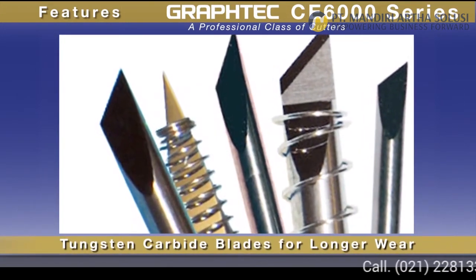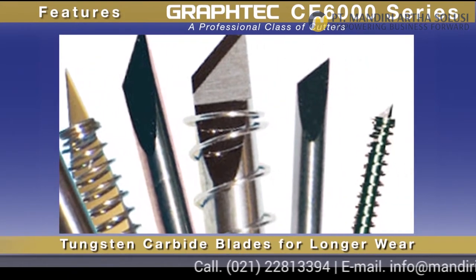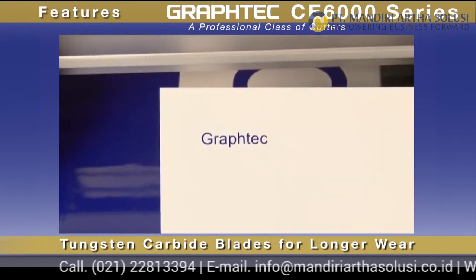the blades are of tungsten carbide, providing durability for longer blade wear. Paired with the blade's advanced design, you're working with enhanced cutting capabilities for cutting intricate jobs.